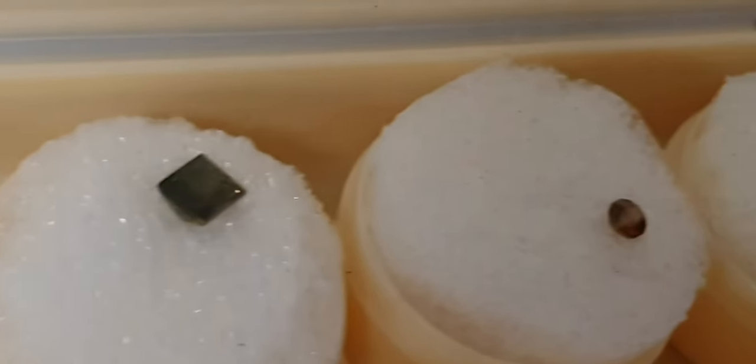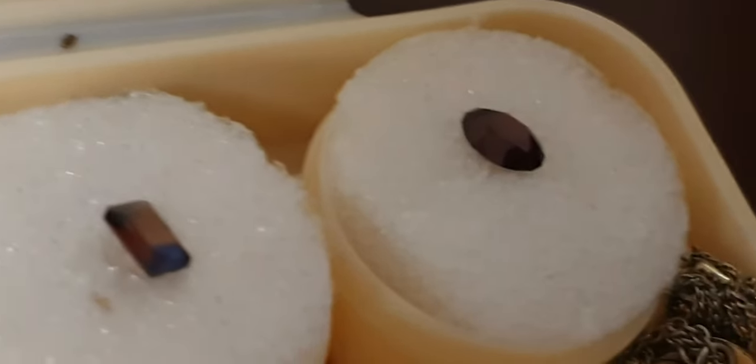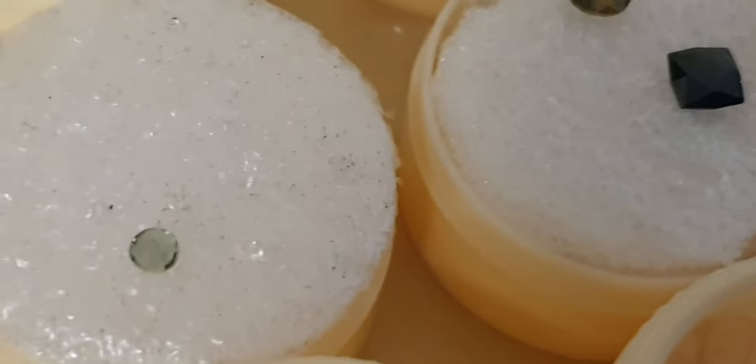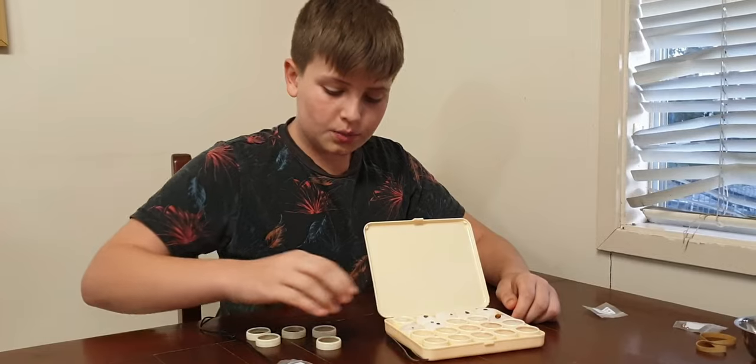So I'm going to quickly show you the stones that my nana cut. That is all the cut ones that my nana did. Now we're just going to put all the lids back on. I hope that you enjoyed this video — see you next time.